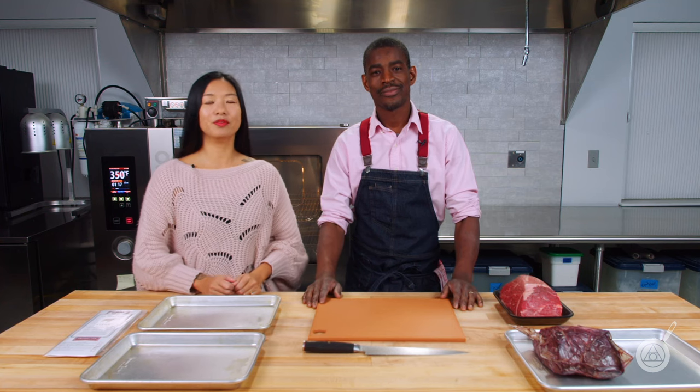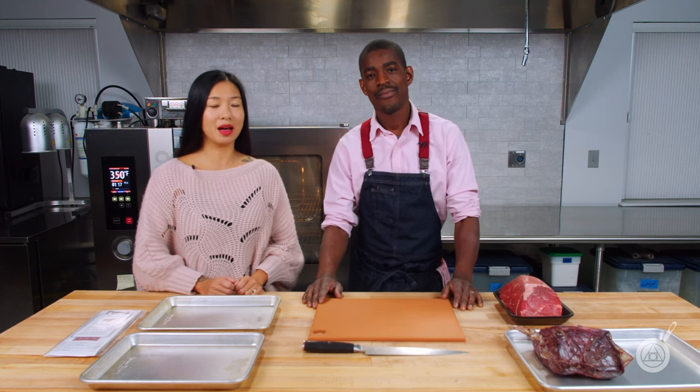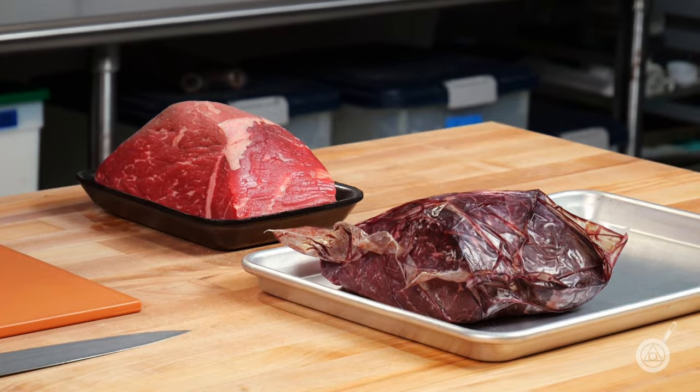Hello and welcome to WTF where we help you transform food in your kitchen. I'm Janie. I'm Roman. And today we're talking all about how do you take a regular supermarket roast and turn it into the most delicious dry aged roast in your own kitchen.